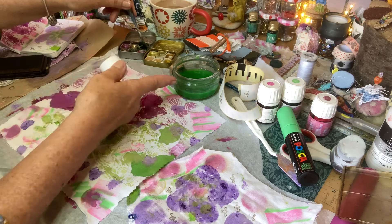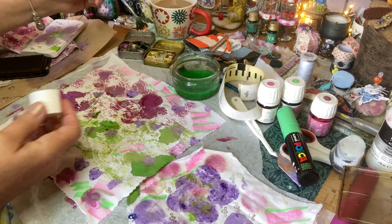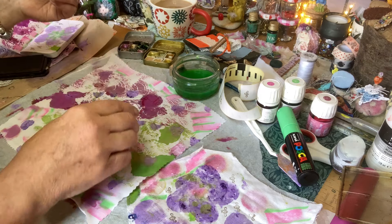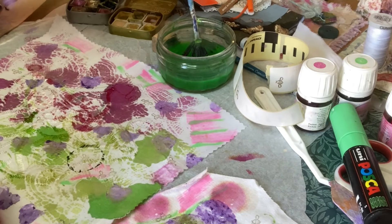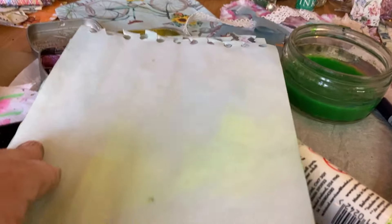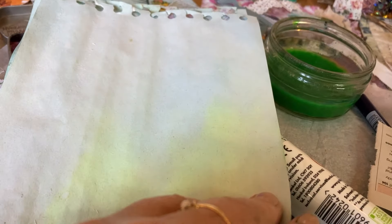The reason the water's very green is because all the pigment sinks to the bottom and I'm able to dye paper with this green. So I just keep it as this lovely green paint.